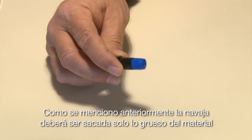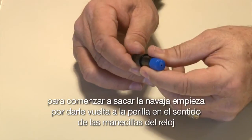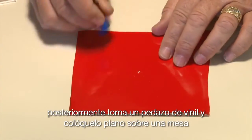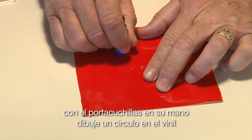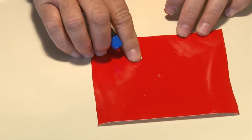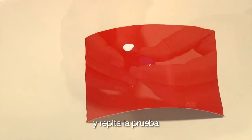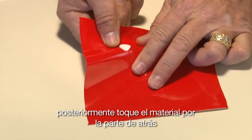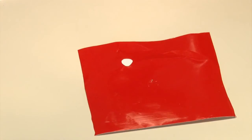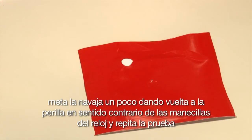As mentioned earlier, the blade should only extend to the thickness of the media. To extend the blade, start by turning the adjustment knob clockwise until the blade is barely sticking out, barely visible. Next, take a piece of vinyl and lay it flat on a table. Then with the blade holder tool in your hand, draw a circle on the vinyl and remove the circle. If it is difficult to remove, then extend the blade by turning the blue adjustment knob one-quarter of an inch clockwise and repeat the test. Next, reach on the back side of the vinyl and with your hand try to push up from underneath the cut circle. If it pops out easily, then the blade is extended too far. Retract the blade by turning the blue adjustment knob one-quarter of an inch counter-clockwise and repeat the test.